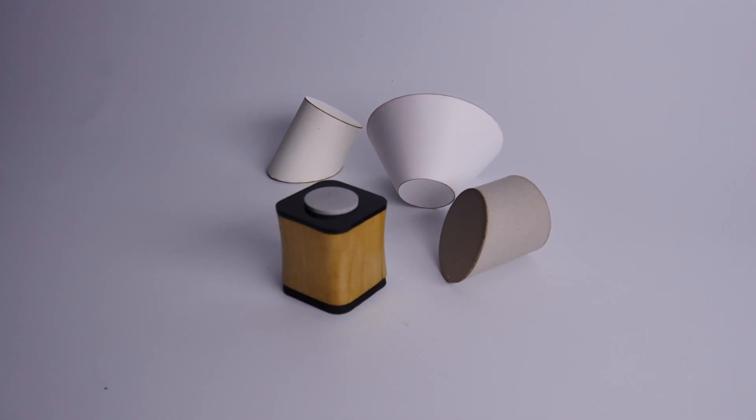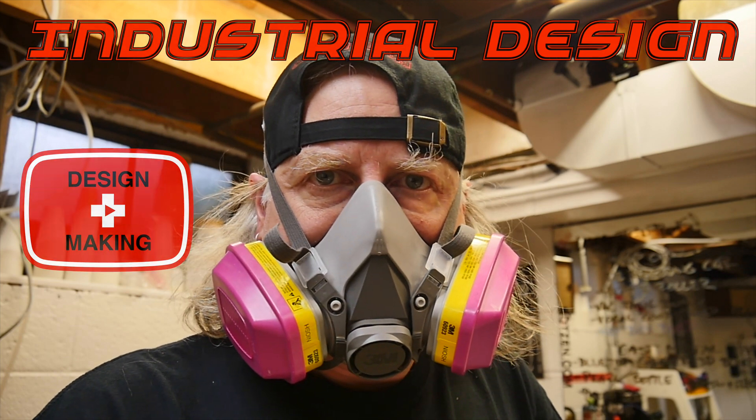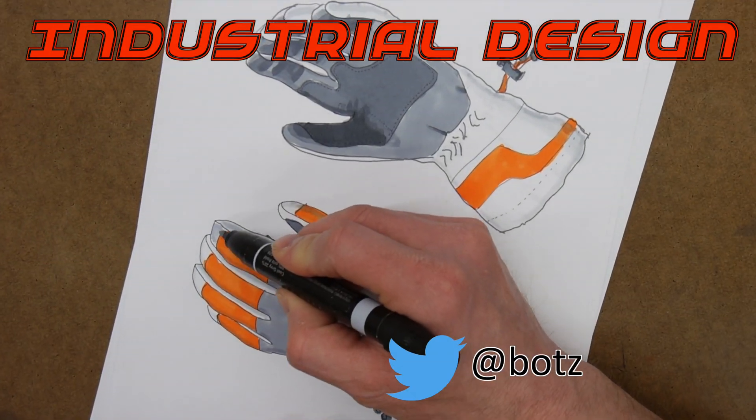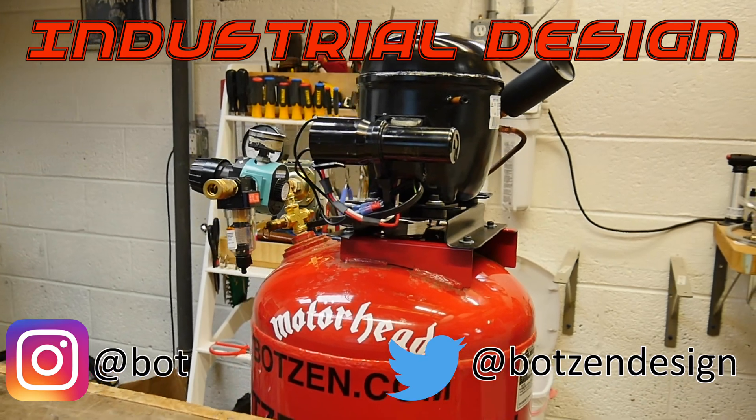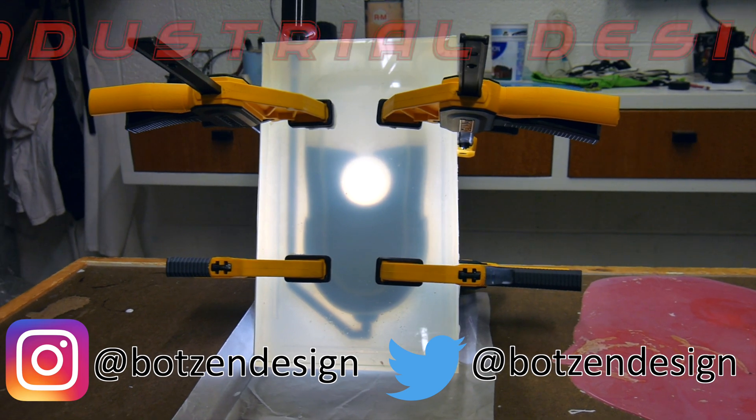Advanced laser basic model making. My name is Eric Strebel. I'm an industrial designer. Welcome to my channel about product design and making. I hope that you like, enjoy, and become a subscriber.